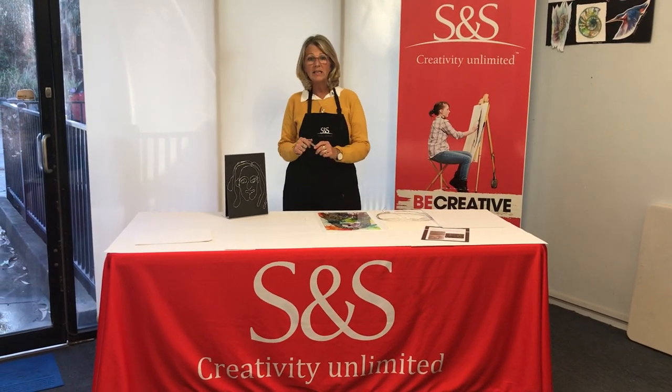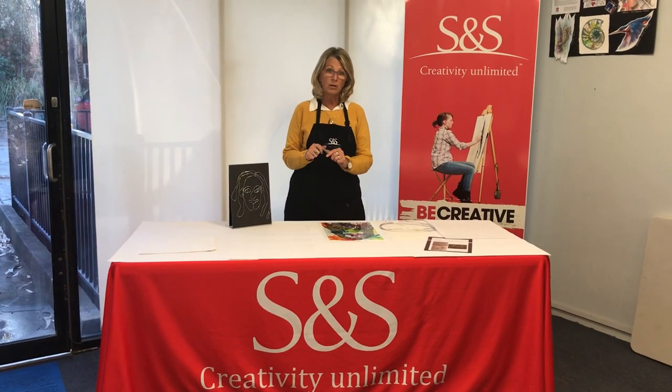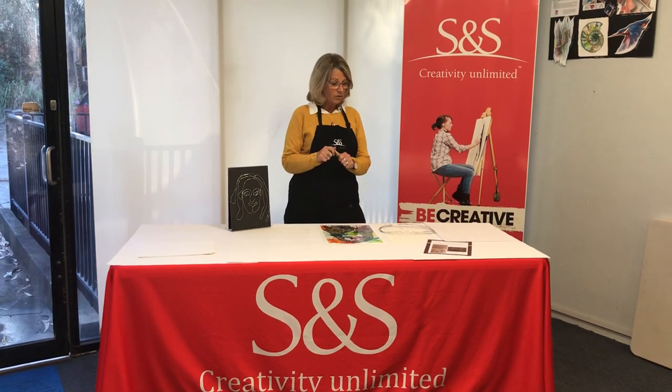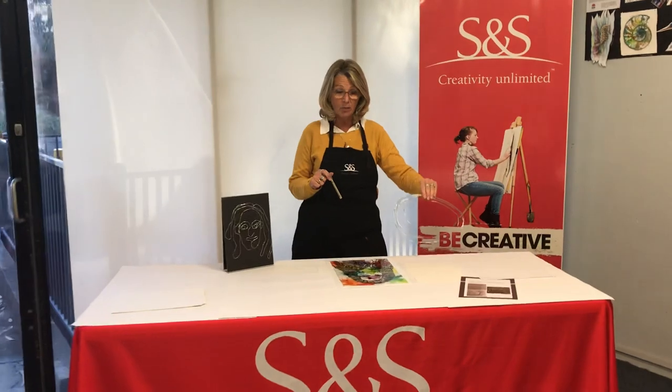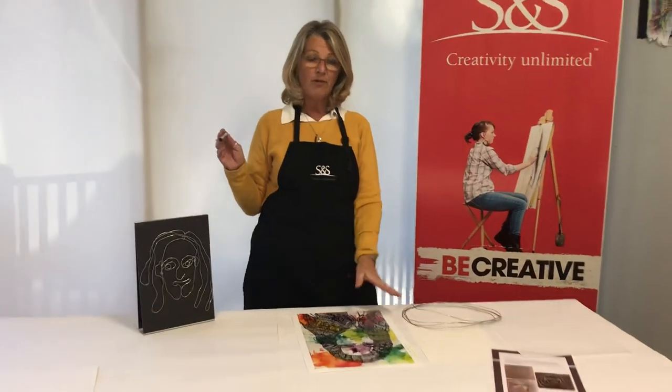Hi, I'm Leona from S&S and today we're going to do a wire sculpture. We're going to use an armature wire which is a 1.6 millimeter wire.